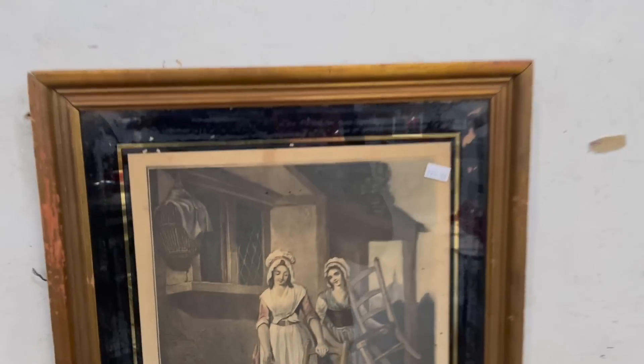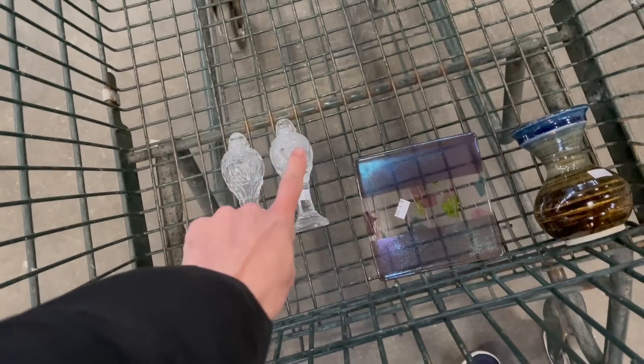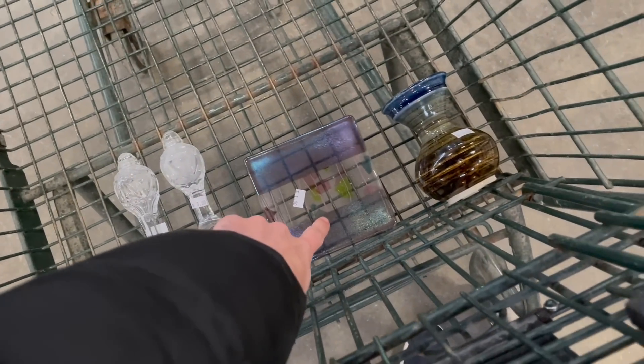Look at that — Cries of London for $20. Let me see if there's a date on it. Alright, I am not seeing anything else.